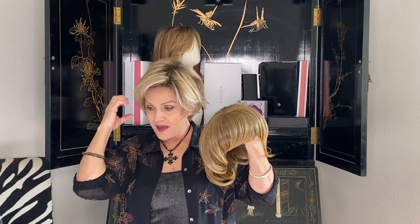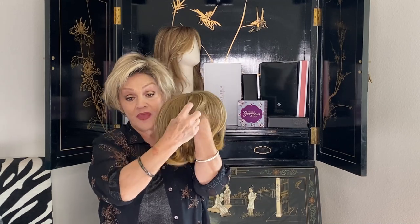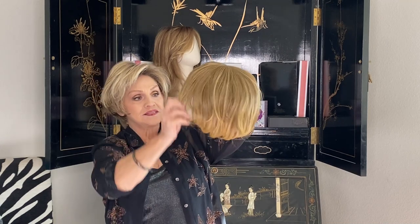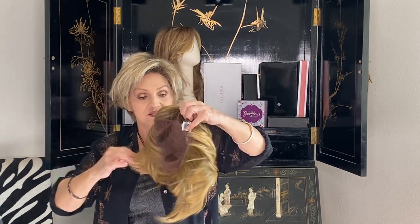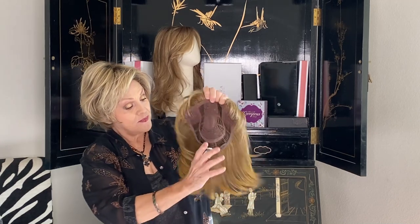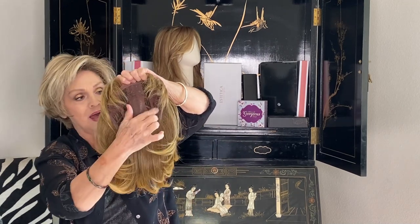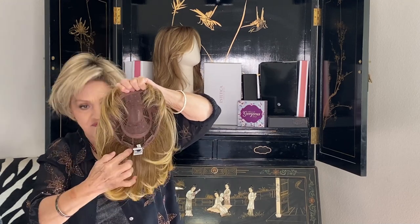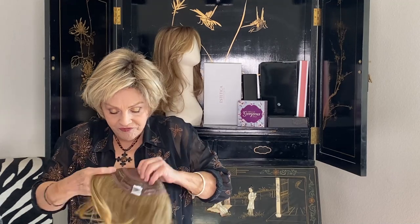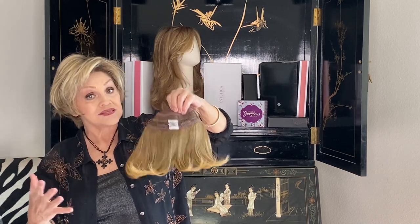It seems like alopecia and balding always starts in the front area, and this one has bangs that are about four to four and a half inches, and then the hair itself is eight inches. Let's turn it over and I want to show you the inside. The cap itself is six across by seven down, and then it's eight inches long, so you'll see in the back you get a nice coverage.